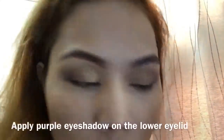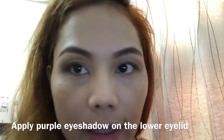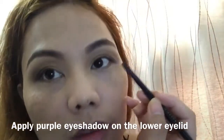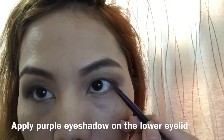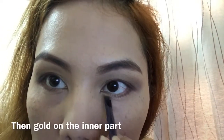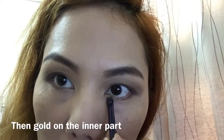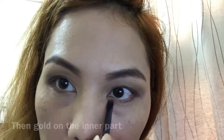Blend sidewards going to the outward of your eye. For the lower eye, use the purple color we had right here. Then add the gold color — the same color we put at the top. Let's do the other side.